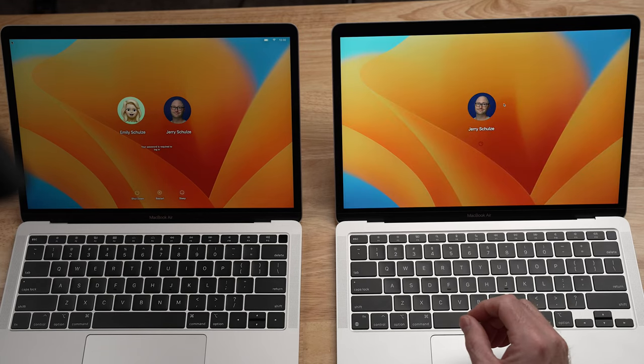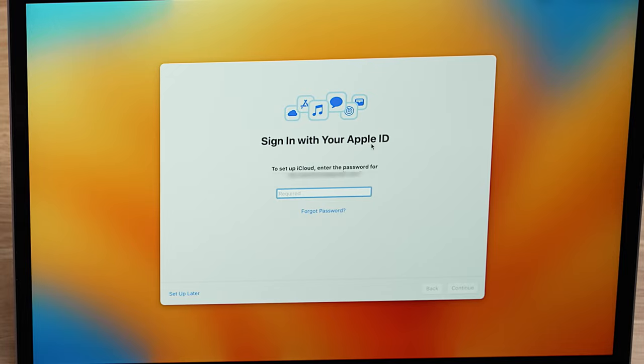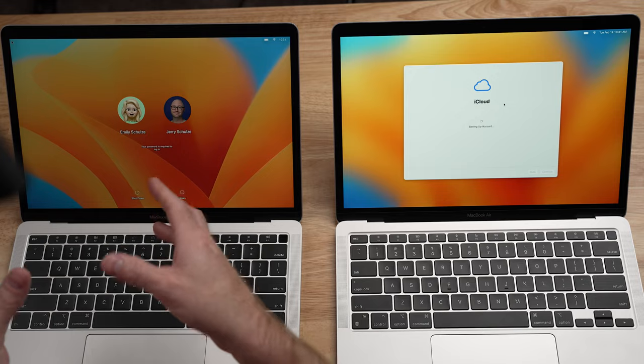The setup assistant will continue with Touch ID, then Apple ID. So we need to sign into our Apple ID. While signing into iCloud, I do want to point out that doing this migration creates a little bit of a blip with iCloud accounts — it seems like iCloud sees two computers that are the exact same trying to talk to it at the same time and it doesn't like that. So the old computer is going to start getting pop-ups saying you need to re-sign in or re-authenticate iCloud. My recommendation is to let that sit for a bit until you're done setting up your new computer, and then go back and do the re-authentication on the old one.